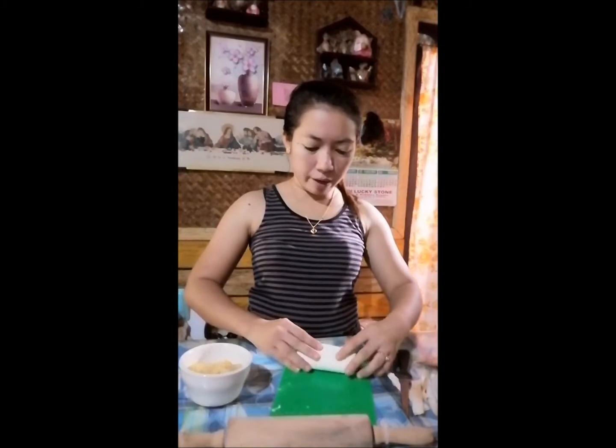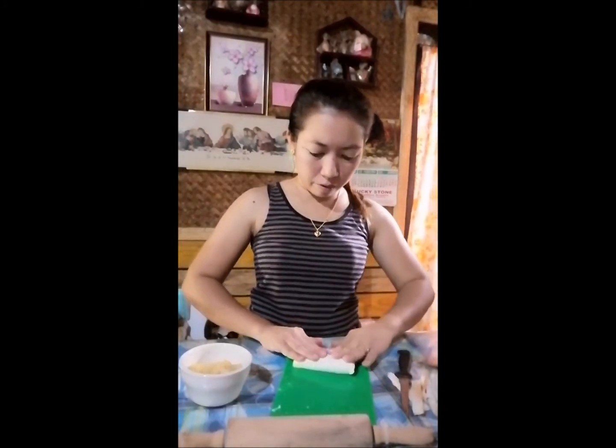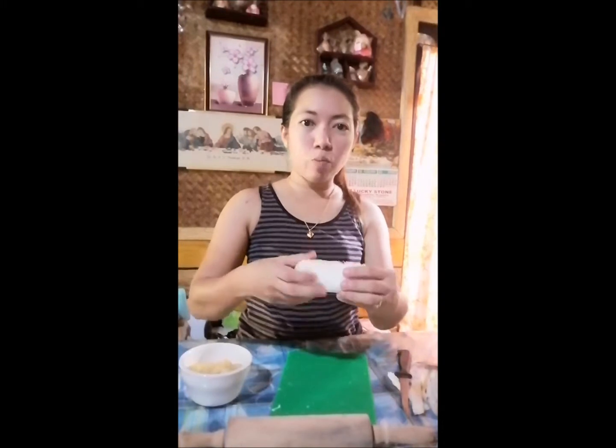Itutupin natin yung tinapay. Okay, itutupin na natin.